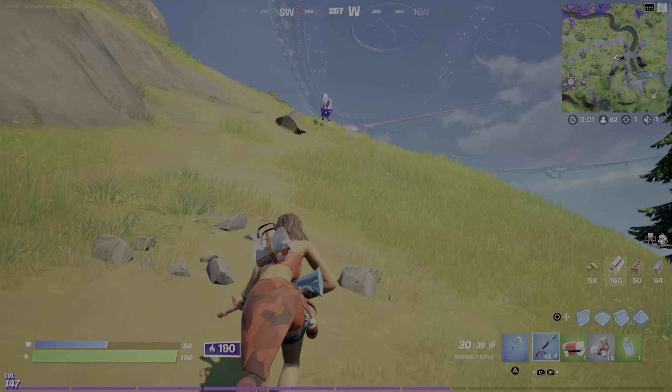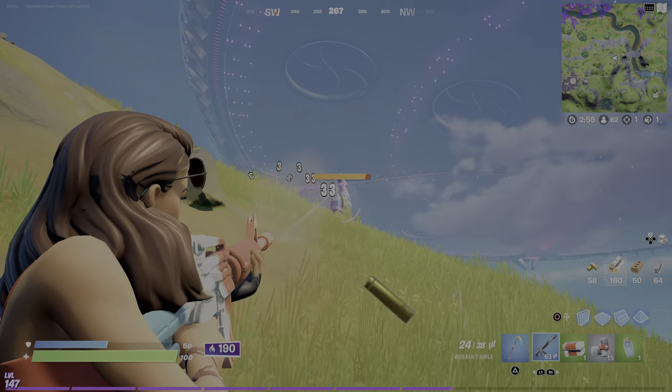Hey guys, welcome back in another video. Today I'm going to be showing you how to kill a llama.